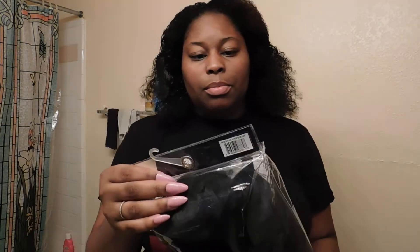Hey y'all, I'm back. This is going to be a short video. I want to show y'all what I bought at my local beauty supply store today — just two items. I bought a wig because, as I said in the last video, I took my braids out — my senegalese twist — and it took my hair out. So this wig is probably going to be my best friend right now.